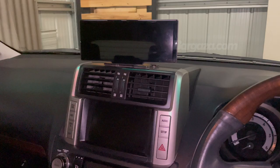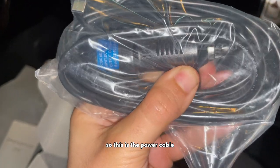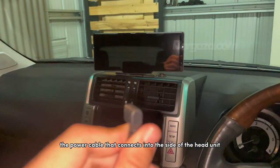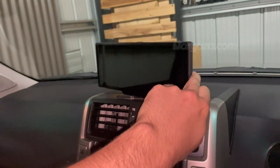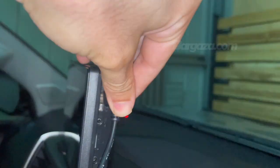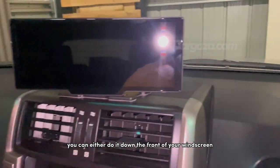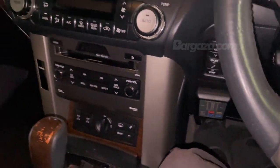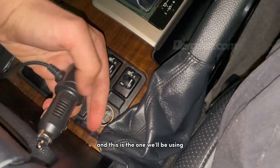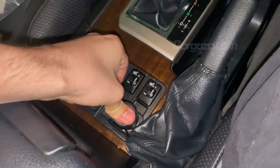I'll go through how to wire it up right now. The first thing we'll do is connect the power cable. This is the power cable — it's a cigarette lighter adapter. I'm going to plug the power cable into the Type-C connection on the side of the head unit. Once you've got it mounted, run your cable neatly down either side — you can do it down the front of your windscreen and under. You just need to find where your cigarette lighter is. In this car it's right here, so I'll just plug the tip of the cigarette lighter in and it's in.